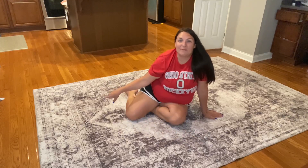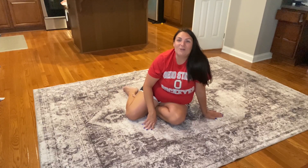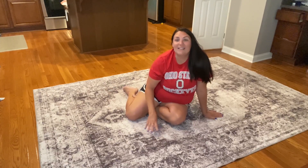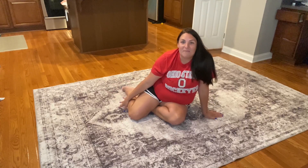We have to talk about this absolutely gorgeous accent rug. This is perfect to accent any bedroom, office, living room, or kitchen. As you can see, I have this laid out in my kitchen here.